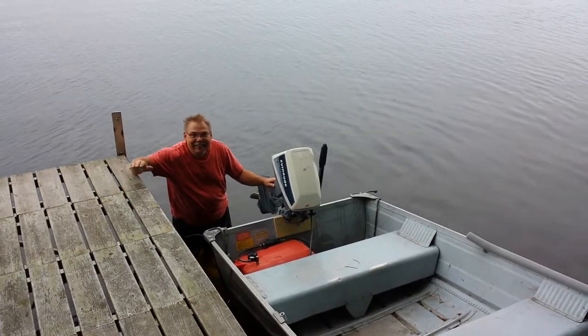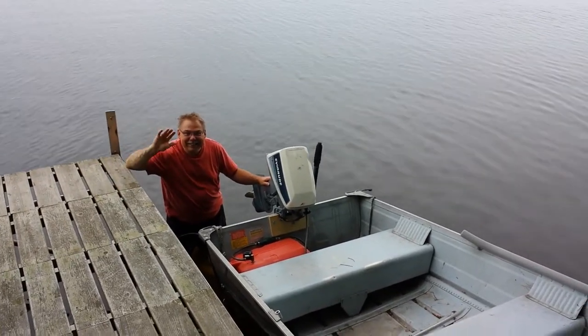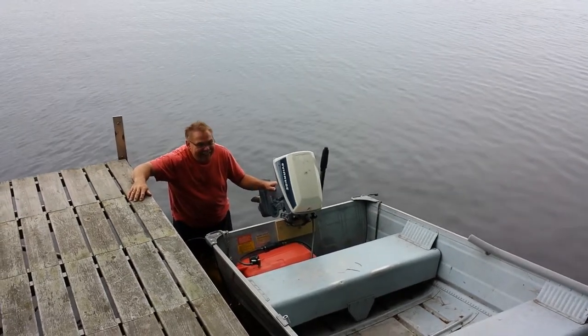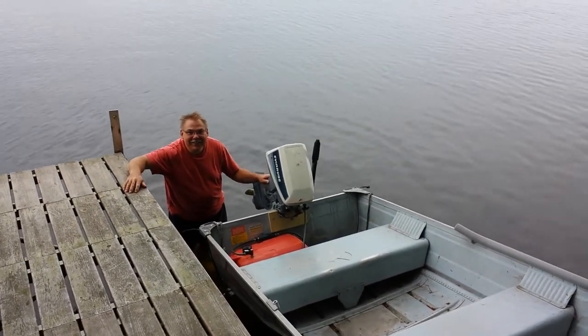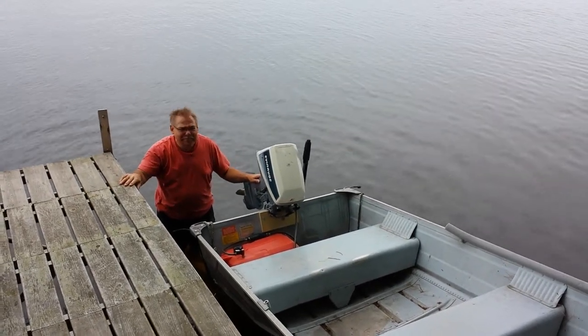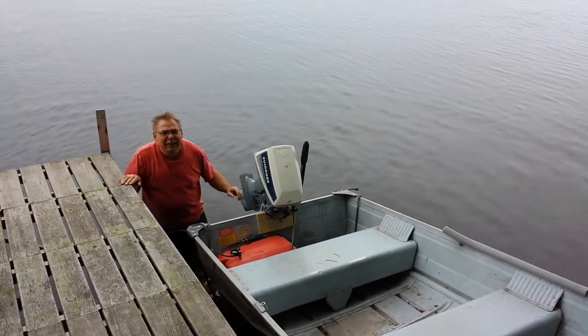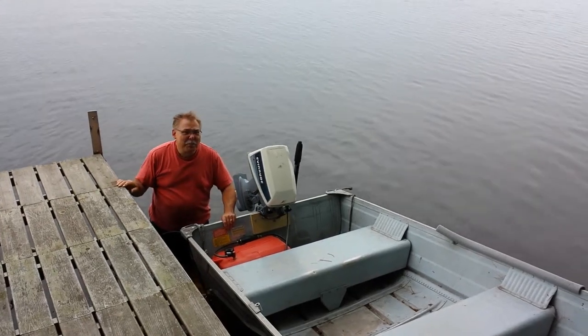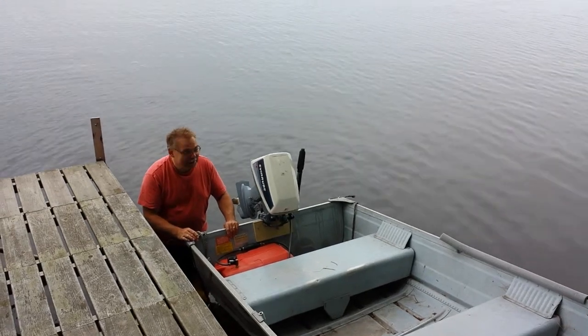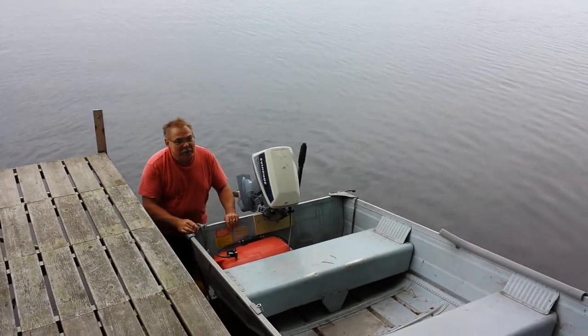Welcome to the instructional video on getting the fishing boat ready to go at the cottage. Here to give the instructions is dad. This is going to be pretty simple, but we're going to go through it step by step just to make sure you remember everything you need to know.